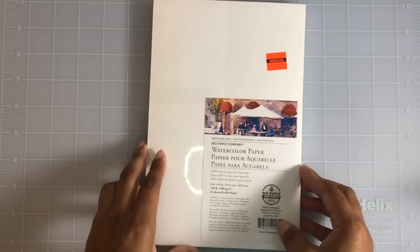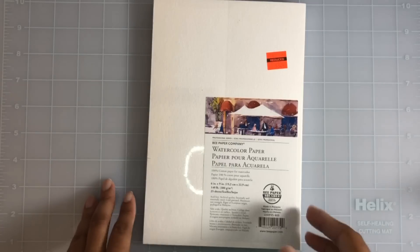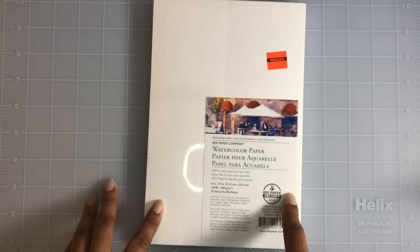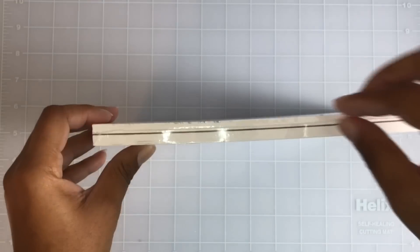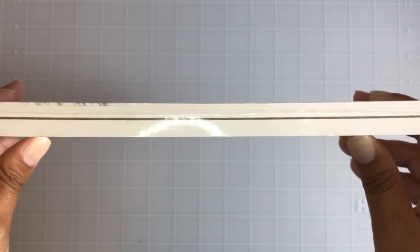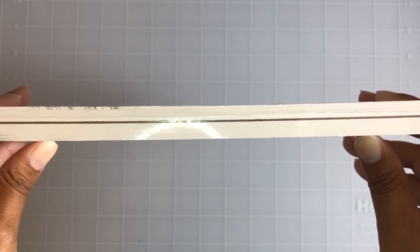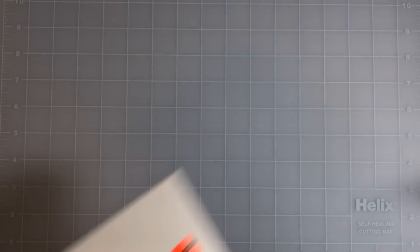I found this watercolor paper for $3.24 — it's 6 by 9 and 140 pounds. It says there are 25 sheets in this, but I wonder if it might be 25 per stack, because it kind of looks like more than 25. I could be mistaken — I'll see when I open it. Again, $3.24.